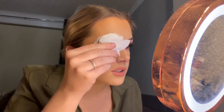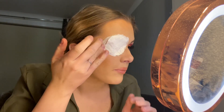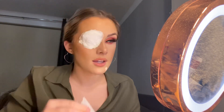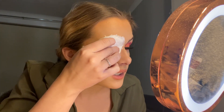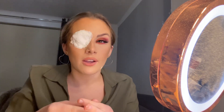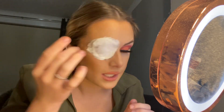Now that I've got that stuck onto my eye, I'm going to go over the top with more tissue paper to give it a bit more texture. I keep instinctively closing my eye underneath because it's covered — it's kind of a weird natural reaction.